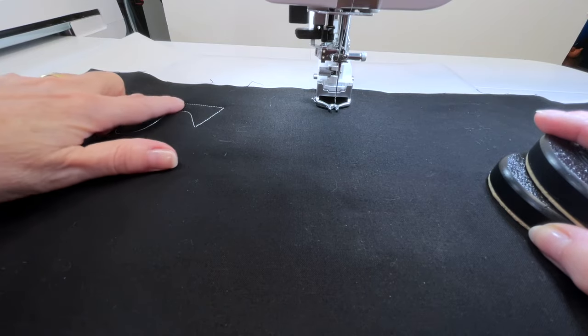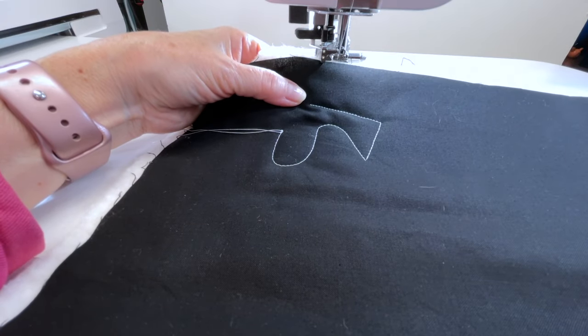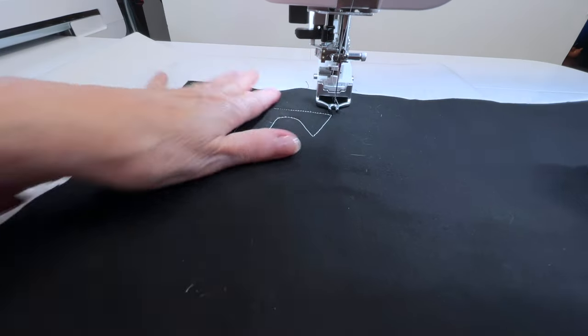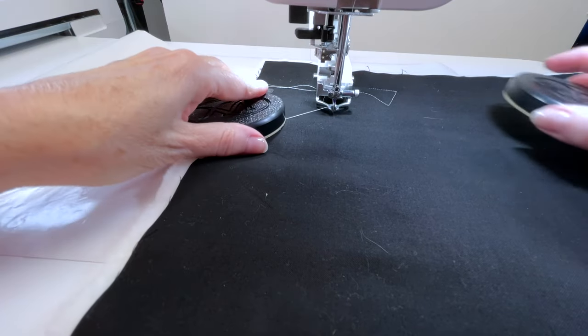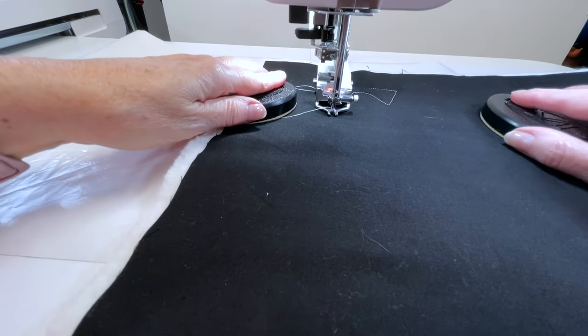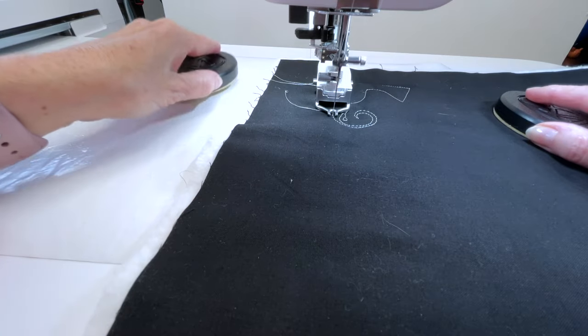The stitches look pretty even to me — and those are small stitches. It looks like it's working quite well. When the machine is squealing, it's telling me I'm going too fast, and it probably means my stitch length won't be as even as I'd like, because I'm not working cooperatively with the optical sensor. I'm going too fast for it to see what I'm doing and it can't keep up. So I may need to make some changes to the sensitivity.